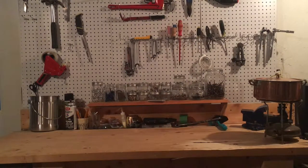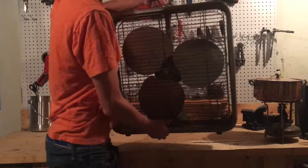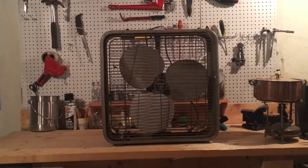Welcome to my channel. As you guys probably know, my main interests are restoring model trains, but I also just like having little projects and restoring things. In today's video, I'm going to be restoring this old Torcan box fan.